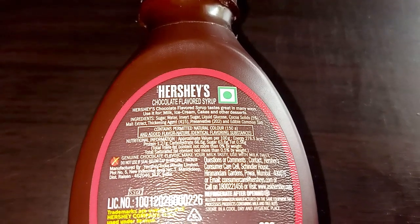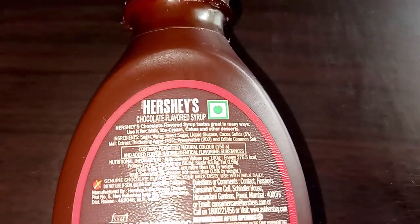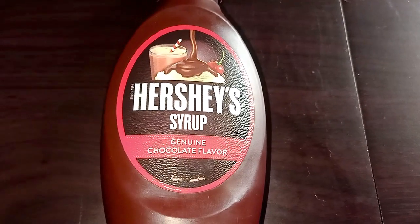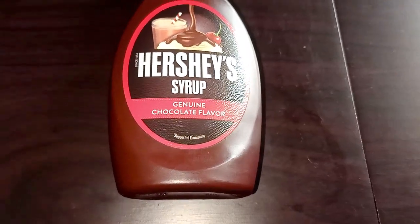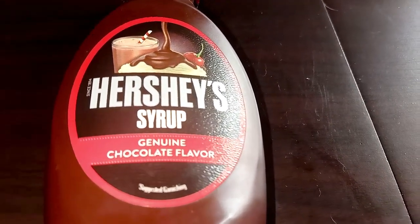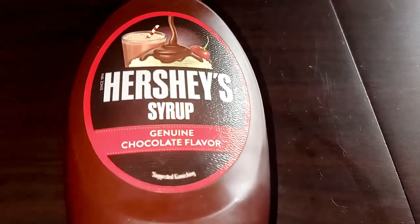You can use this chocolate syrup with milk, ice cream, cakes, and other desserts. If you like the review of this Hershey's syrup, kindly like the video and don't forget to subscribe. Thank you.